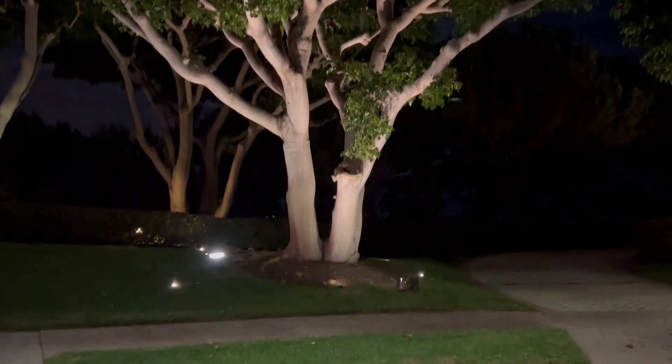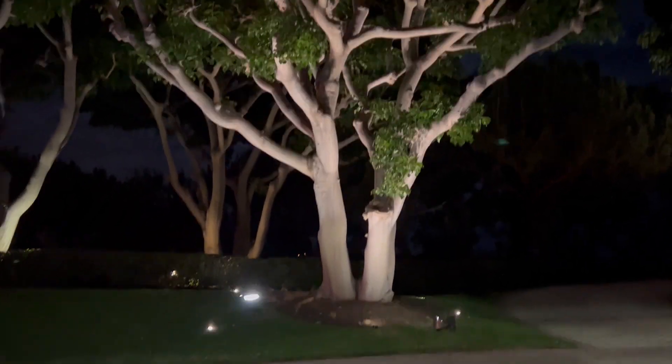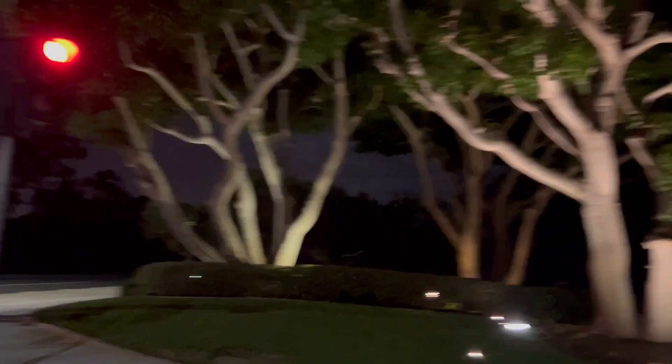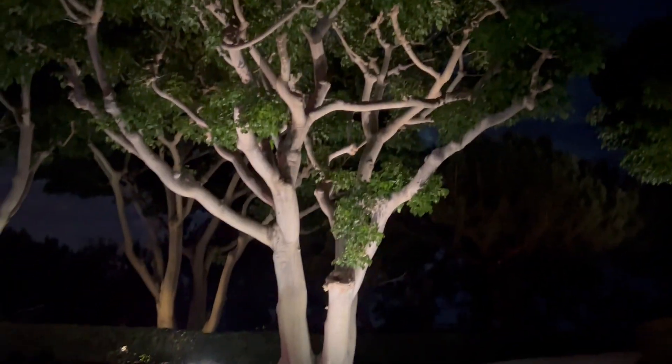Landscape lighting demonstration design video for Pelican Point HOA, Newport Coast. All of these six coral trees — this is the original lighting — will have lights like this: full coverage to the tip of every branch, nice and bright.